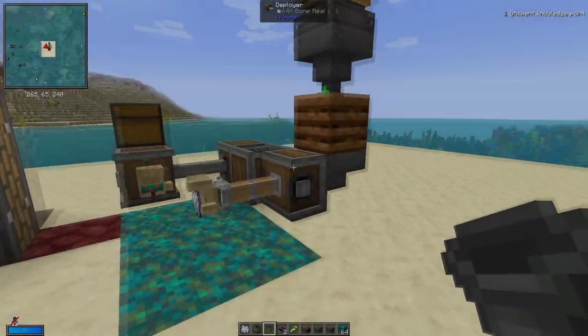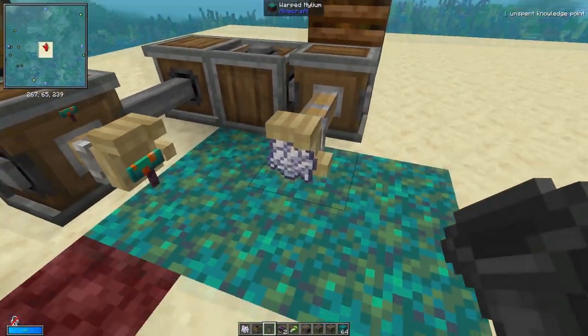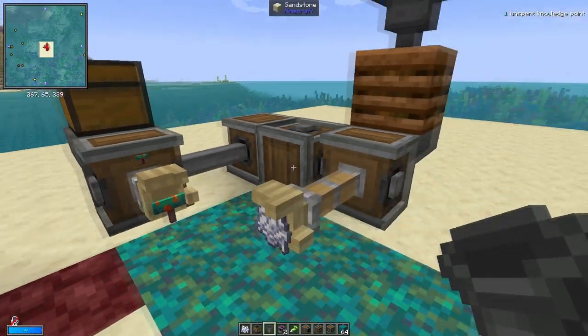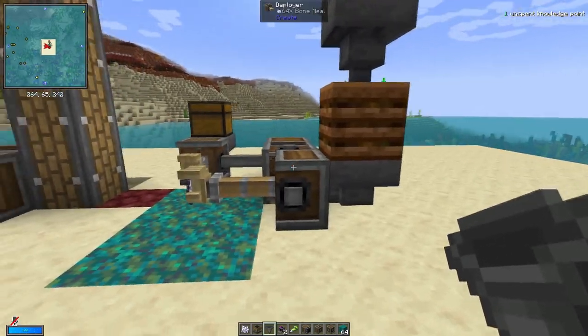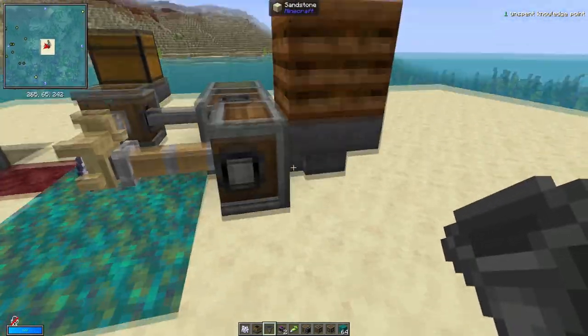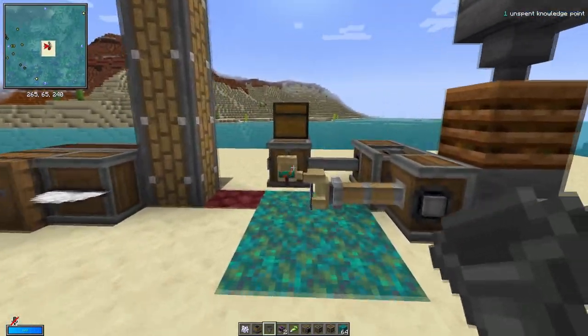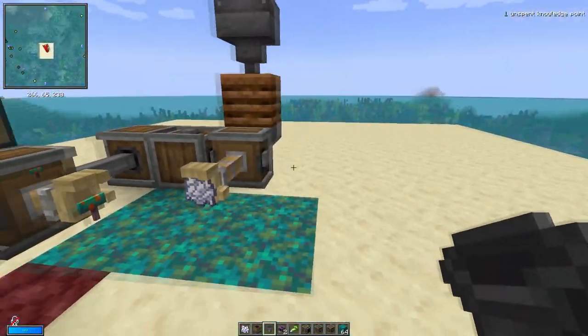So how does this farm work? All we have down here is two deployers. This one's deploying bone meal, and this one is deploying wart fungus. We can make this a little bit more efficient by having an extra stage in here, so there's a chest that holds the bone meal afterwards, but it doesn't really matter.